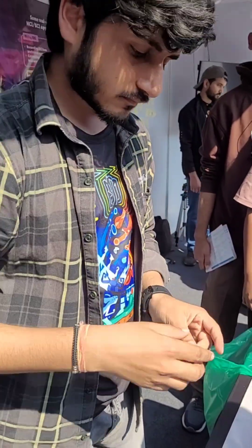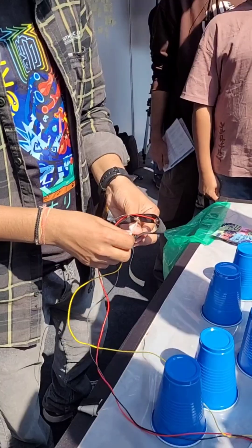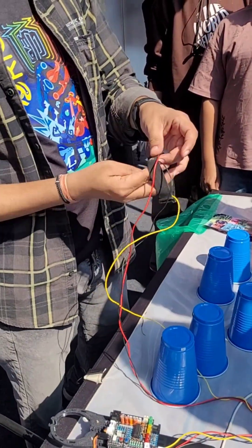Hello everyone, I'm Krishnanshu Mittal from Upside Down Labs, and today I'm going to show you how you can use neuroscience kits from Upside Down Labs to make cool HCI and BCI projects.